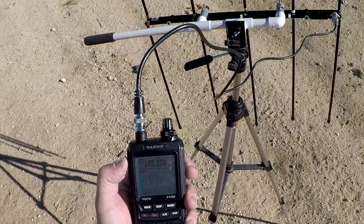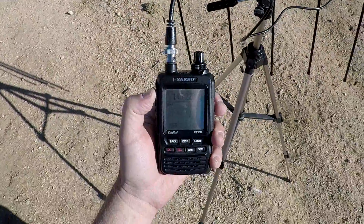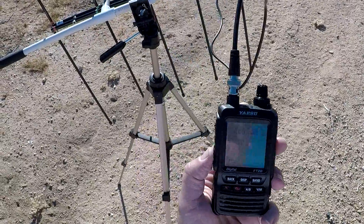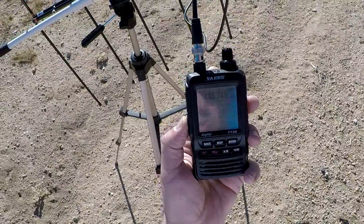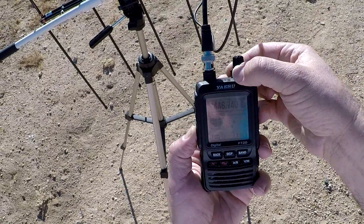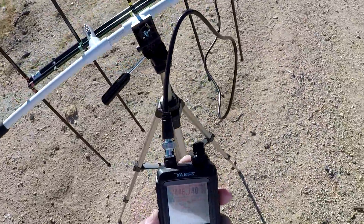Perfect. It's not full strength but it's close enough. Okay, now we're hearing a repeater from the DARN system, which I believe the repeater is in Palmdale. It's a very nice day.